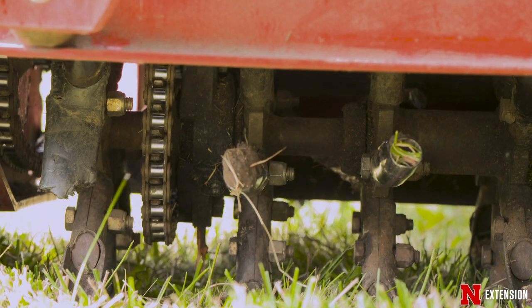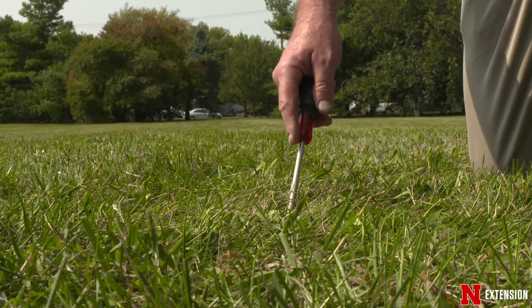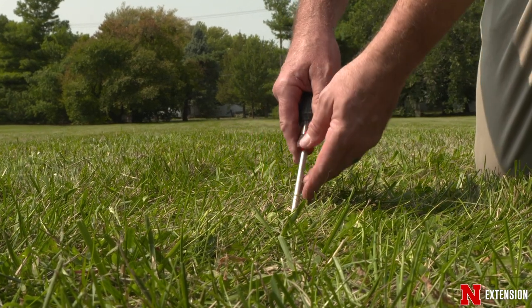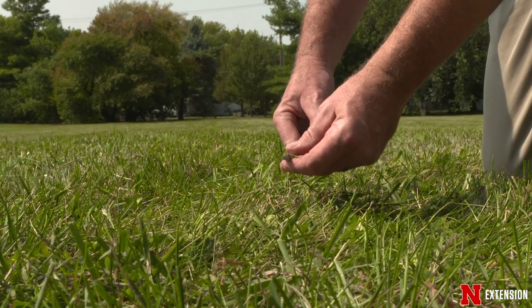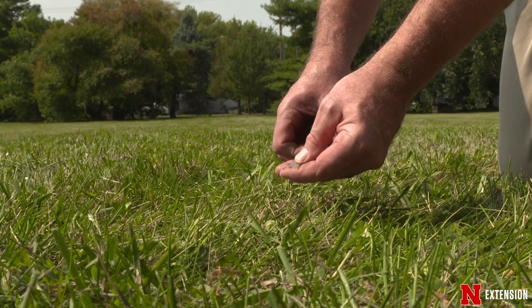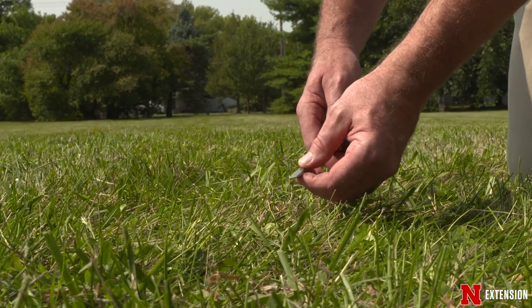The first thing we'll do is go out with a screwdriver and check our soil. That'll help identify some really compact areas and also check our moisture to make sure if we need to run the sprinklers a little bit — making sure we have good moisture before we do our aeration. That'll give us an indication of that.